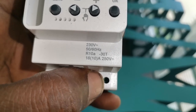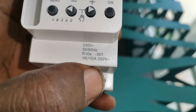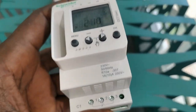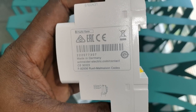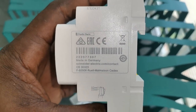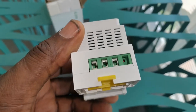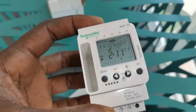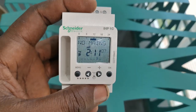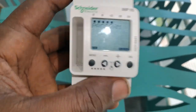You have a 230-volt relay coil at 50 or 60 Hz, and you can do a maximum of 10 amps with this timer. Anything above 10 amps means you need an intermediary to operate it. This is an original product which I got from the Schneider agent in our country, and it's very expensive — over $200.